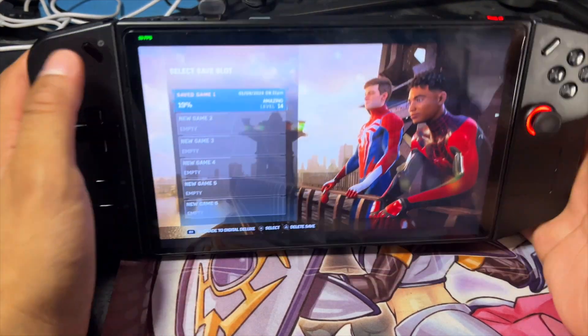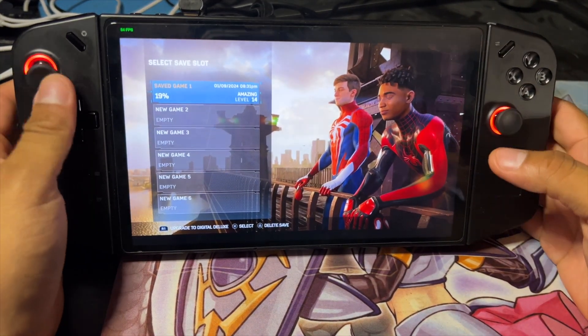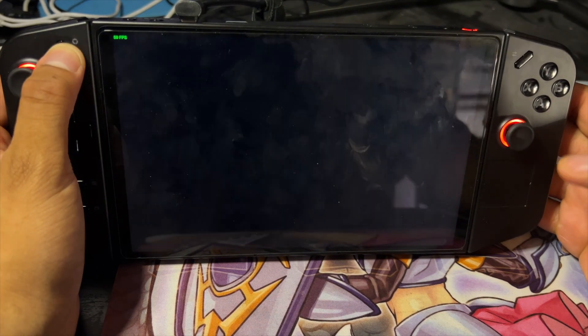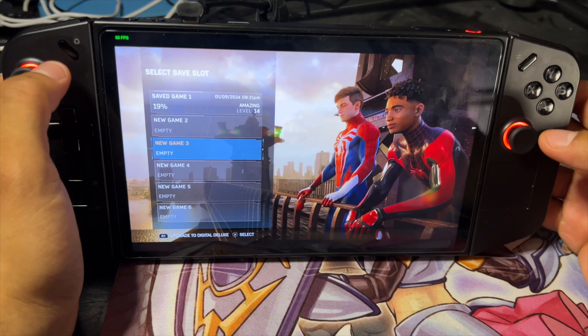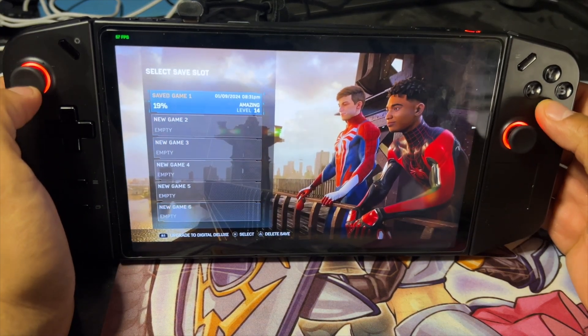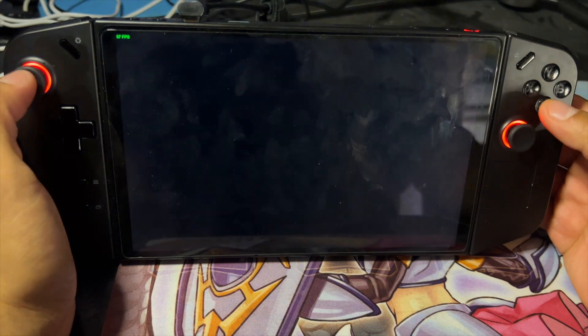My bad — the phone cut off. So anyway, I showed you guys the home button: double tap gives you the quick home menu, and we have that set up. Now I'm gonna go ahead and show you guys that the trackpad does work.